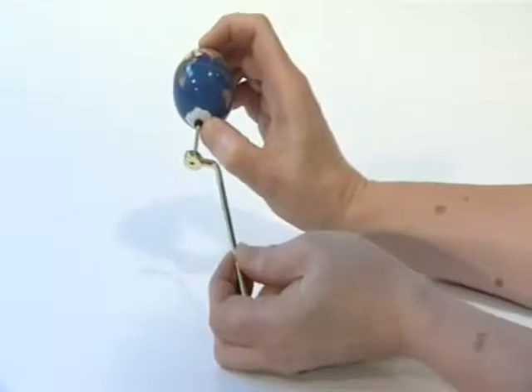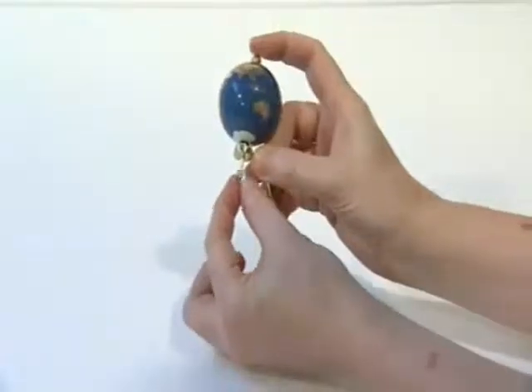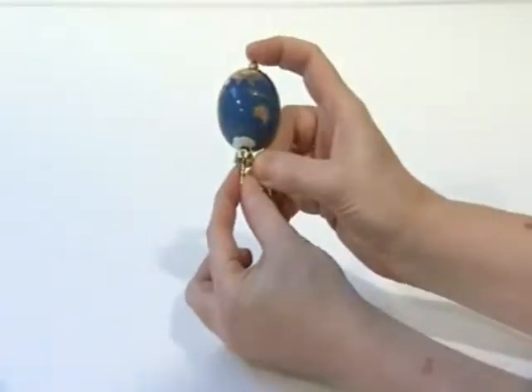Slide the earth support arm onto the base of the earth axis spindle with the projecting inner face of the collar upwards. Slide the spring onto the base of the earth axis.